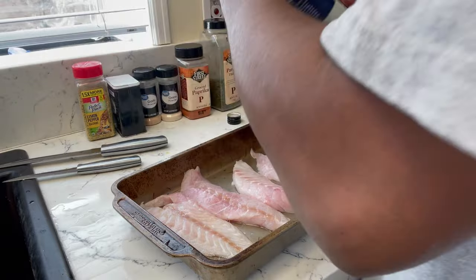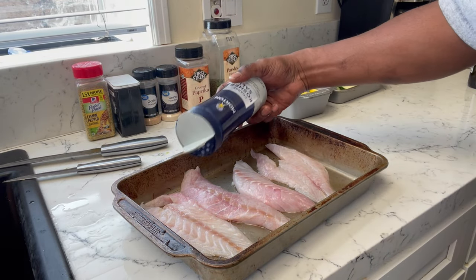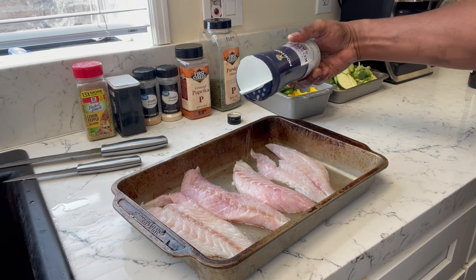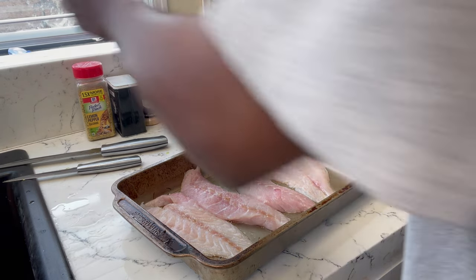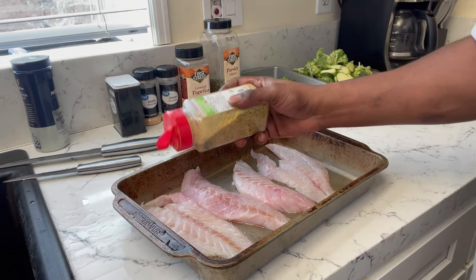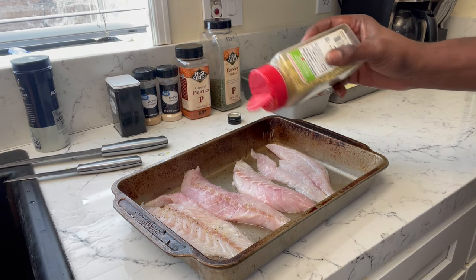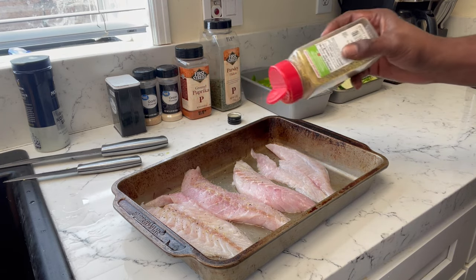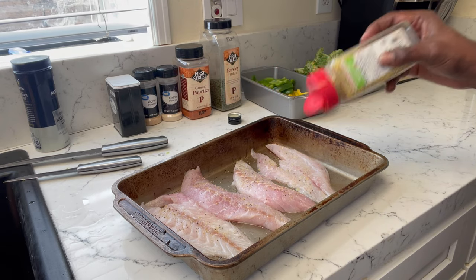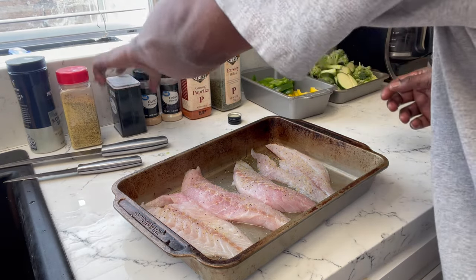Let's get the oven set at about 375 and get going. We're going to season this with some salt, lemon pepper, black pepper, garlic powder, onion powder, parsley, and paprika. I also have some orange and green bell peppers chopped up to go on top of the fish as it goes in the oven for flavor.